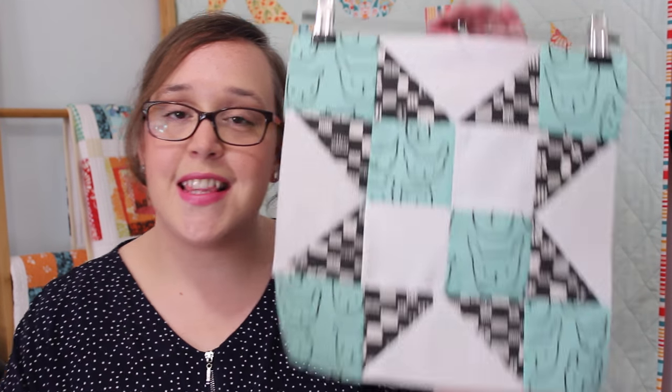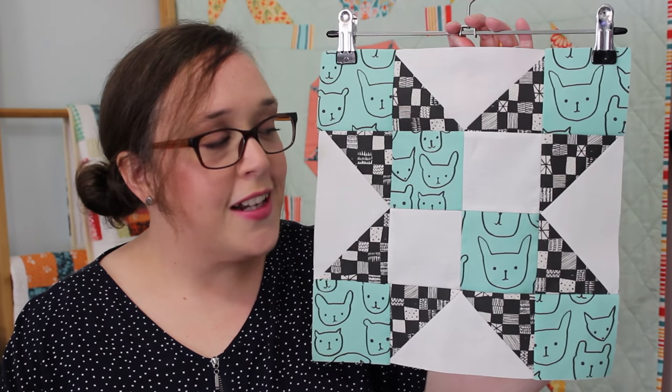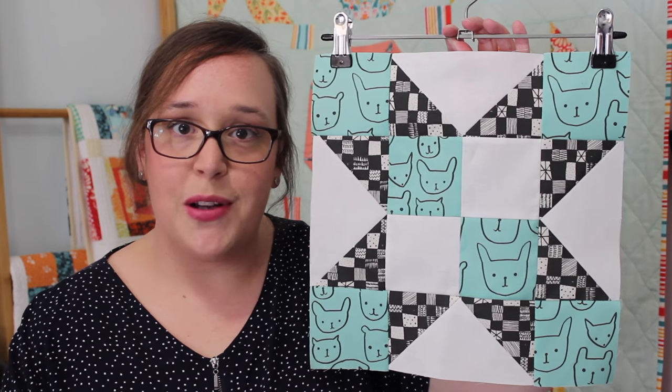Hello, my name is Amanda and welcome to the 7th block tutorial in my Star Sampler Quilt Along With Me series. The block we're making this time around I guarantee is a lot easier than the one we did for block 6, and that block is this one — it is called the Indian Star. As you can see, it looks a lot easier than what we did for block 6.